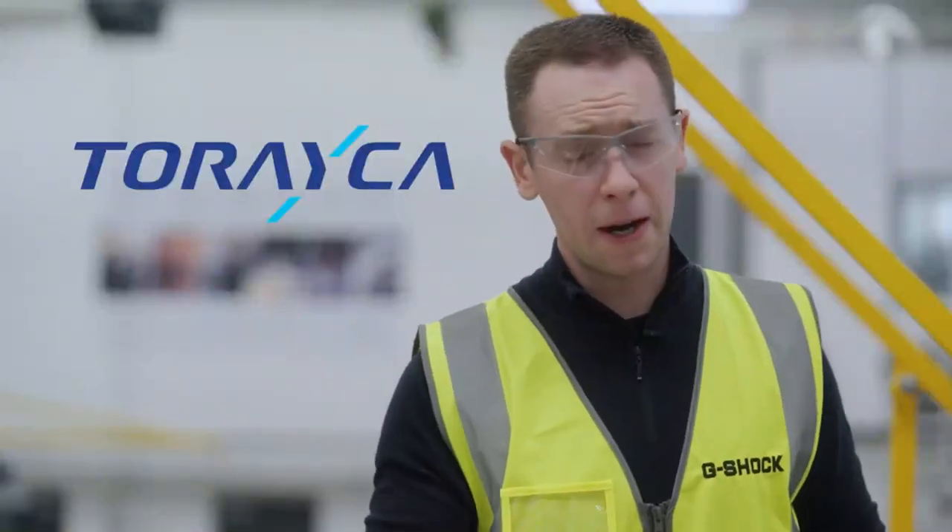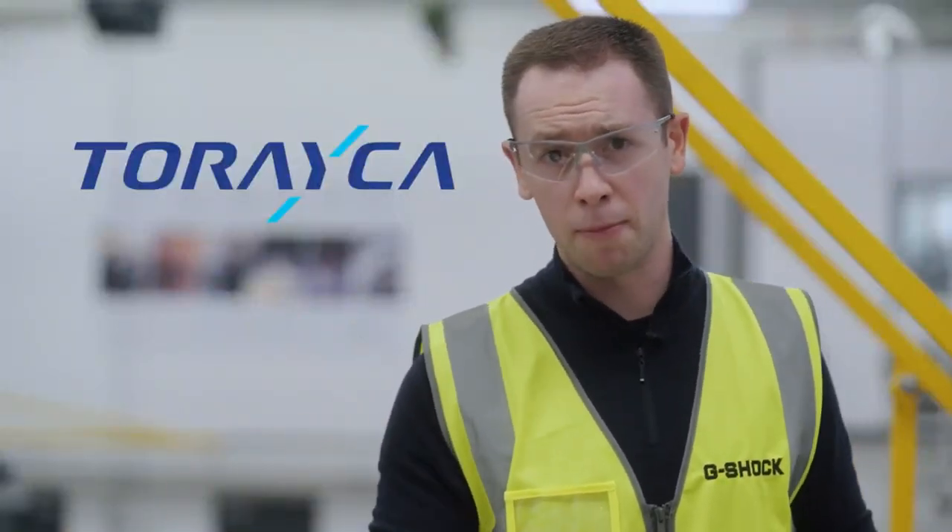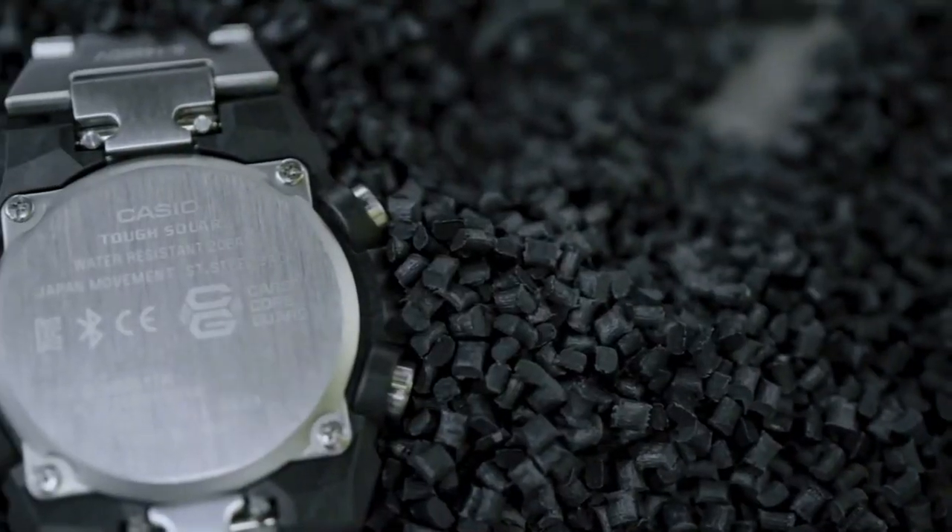G-Shock's Carbon Core Guard with Toray carbon fibers — these watches may be slim and light, but they're stronger than ever before.